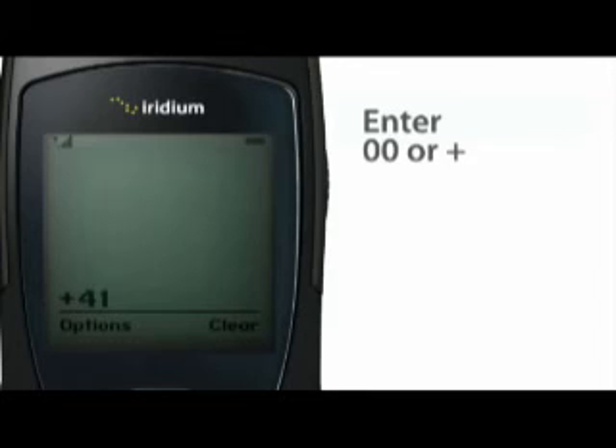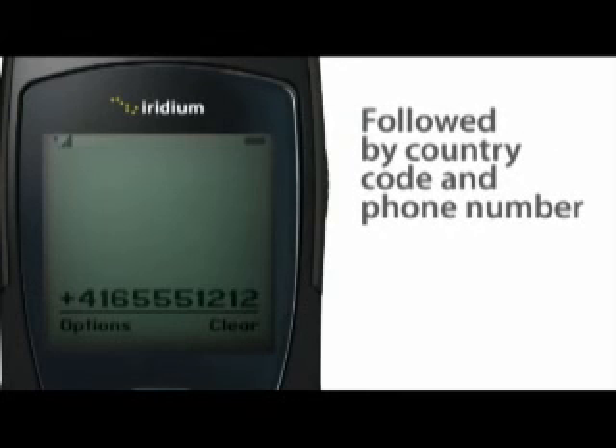Ensure you have an open view of the sky, then press the green key to initiate the call.